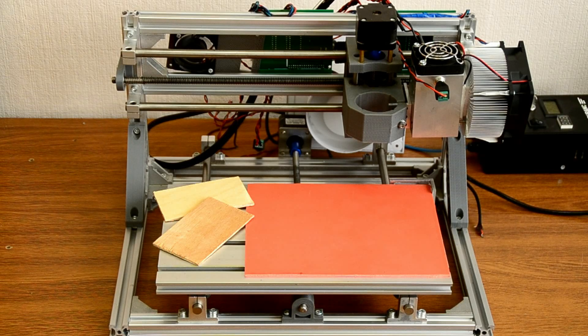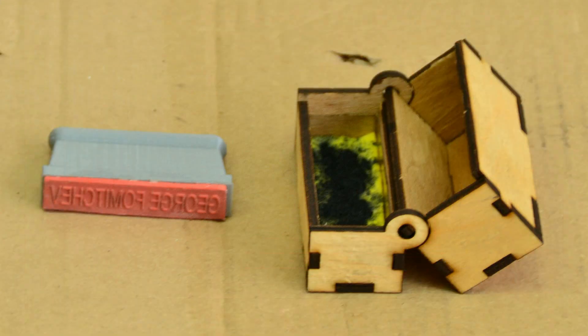Hello everyone! You are in Endurance Laser Lab. In this video we will show you how you can make your own DIY rubber stamp.